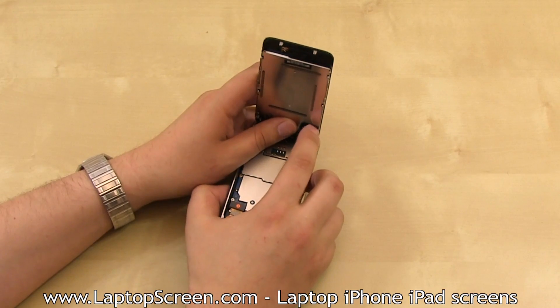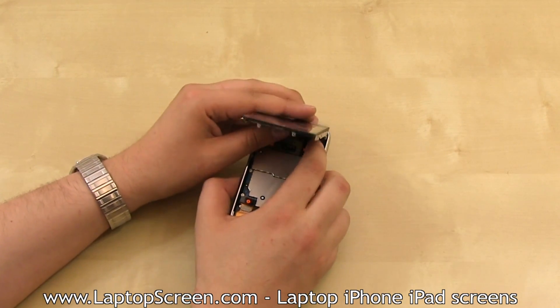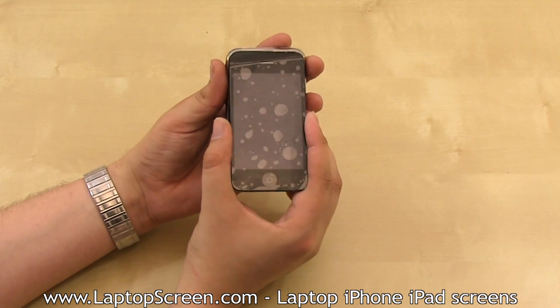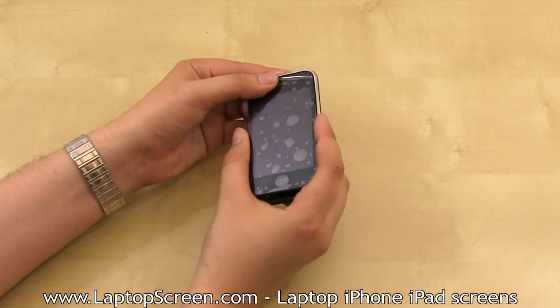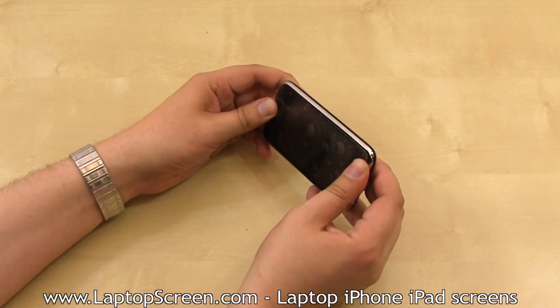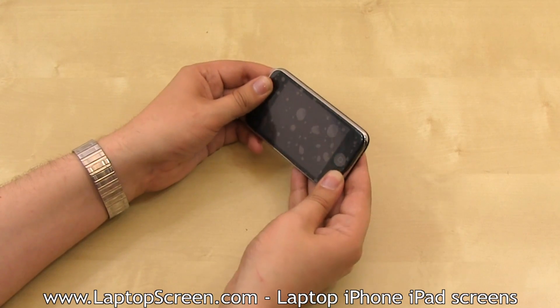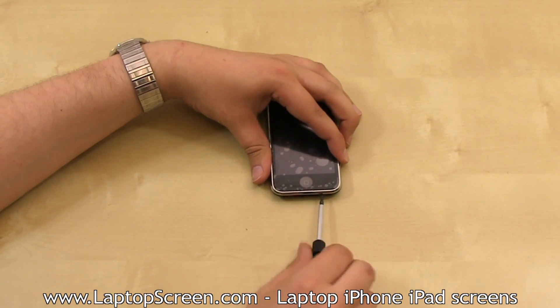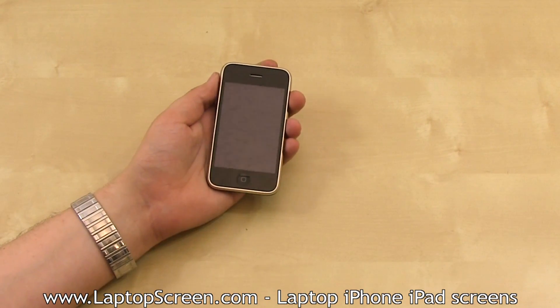They make a distinctive click when plugged in properly. Once all three cables are secured, insert the top edge of the front assembly into the groove on the top edge, and while holding it with your thumb, close the bottom edge. Then replace the two bottom screws, remove the protective film from the front glass, and you're done.